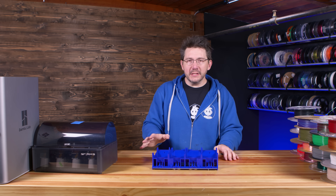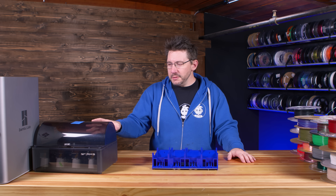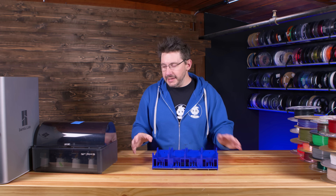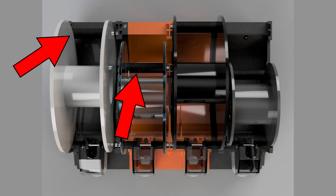The best part is it's a drop-in replacement for the AMS. You print these with between 500 and 600 grams of material, then use some tools to take it apart, put the new insides in, and it provides for larger spools. It also gives you the chance to adjust the roller positions within it.